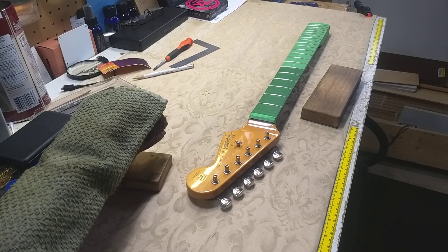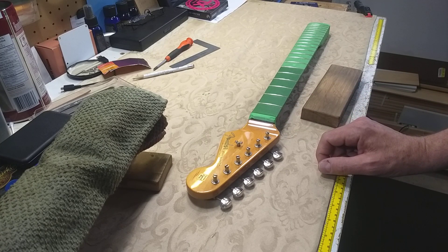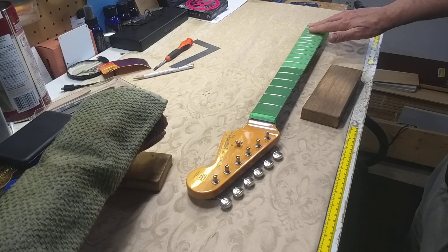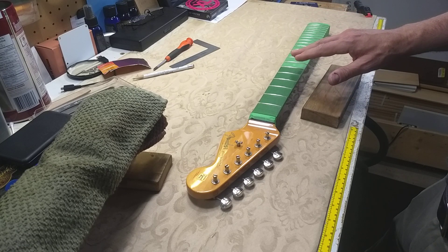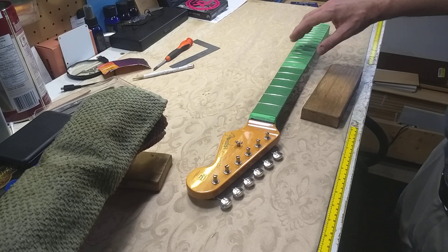Good morning. It's Ned Milburn here. I'm a guitar builder and repairman in Dartmouth, Nova Scotia. Today on the bench you can see, for those who know electric guitars, this is a disembodied Stratocaster neck. The client says the frets are fretting out above the 12th fret, so I'll be working on that. I've also identified some high frets that are causing slight buzzing in many spots.